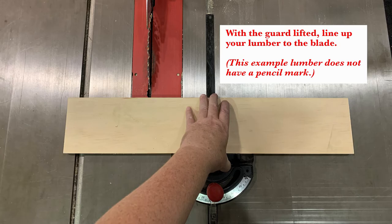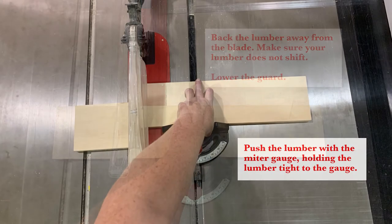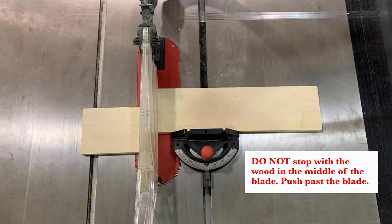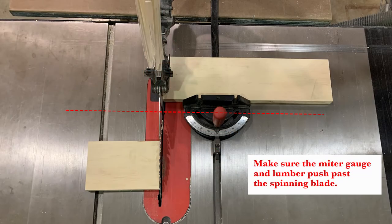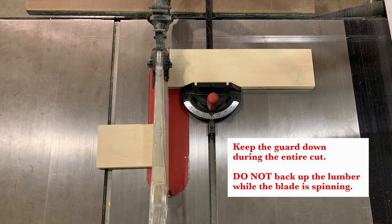With the guard lifted and the saw off, line up the lumber with the blade, then back the lumber away without letting it shift. Lower the guard, power up the machine, and make your cut. Push the lumber forward with the miter gauge, holding it tight the entire time. Do not push, touch, guide, or nudge the cutoff piece while the blade is in motion — let it stay where it stops. Do not stop the wood mid-cut; always push past the blade. Do not back up the lumber while the blade is spinning.